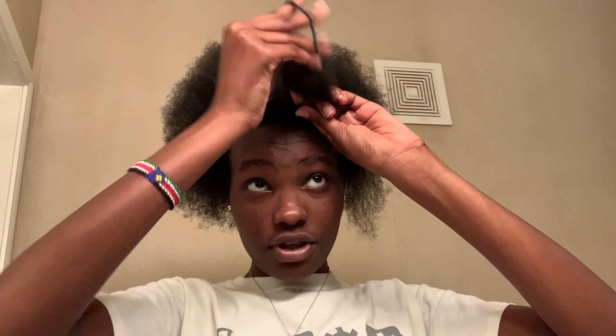I'm going to use a hair tie to tie it around so it can be out of my way.